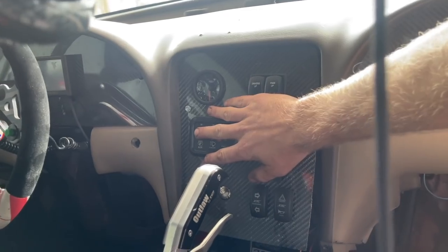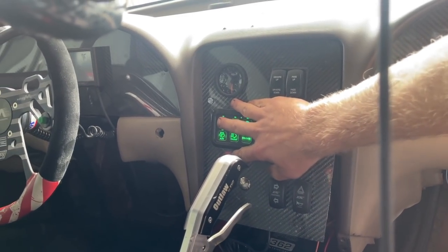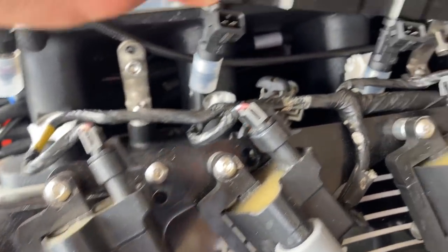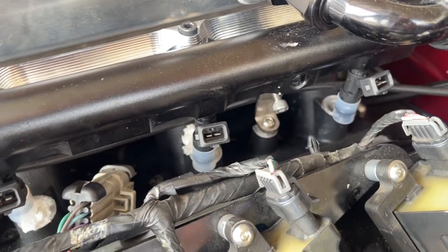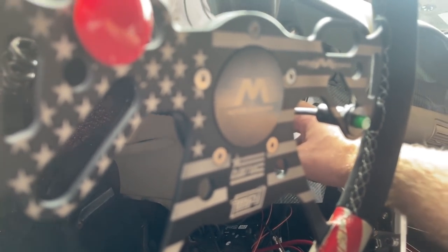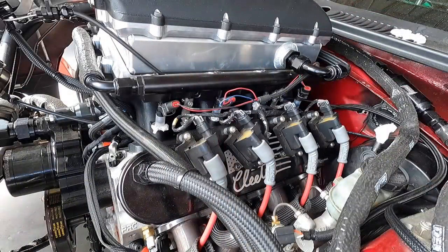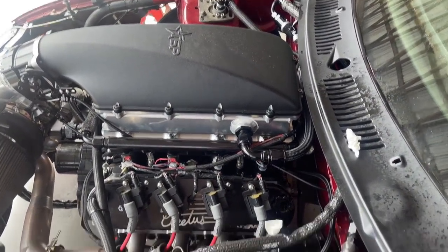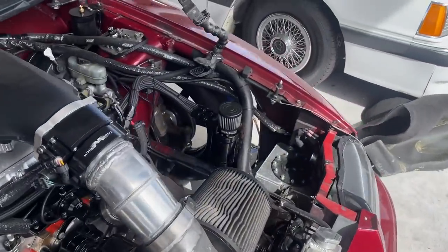Turning some power on. Nothing on this side — oh, that's because I have the injectors unplugged. Let's try this again: fuel pump on. That's two honest mistakes in a row — forgot to tighten down my fittings and fuel was spraying everywhere. Let's get those fittings tightened back down, let this stuff dry off, and we'll give her a second shot.